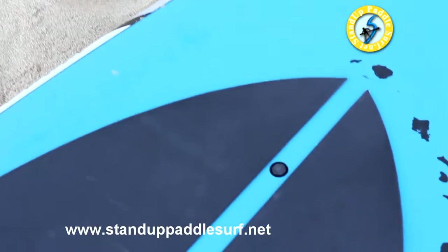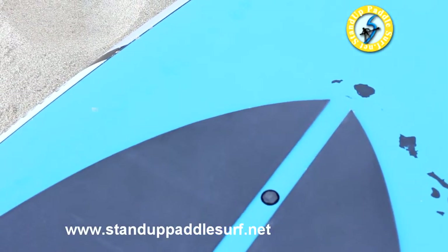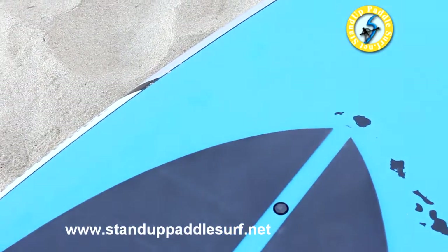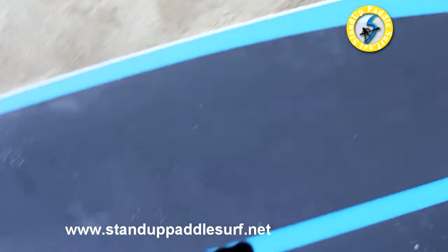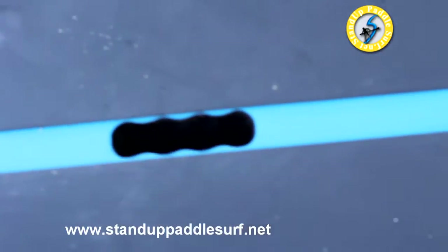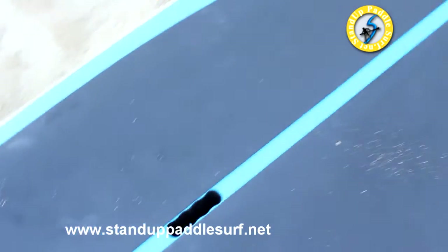So if you want something that glides really well and is super stable, this could be the board for you. The Recon has a Gore-Tex vent plug, so it lets air in and out but not water — that's important when the board gets hotter or colder and starts to expand and contract. This handle has a nice grip, it's pretty comfy on the hands and easy to carry, but for the most part the board is really light.